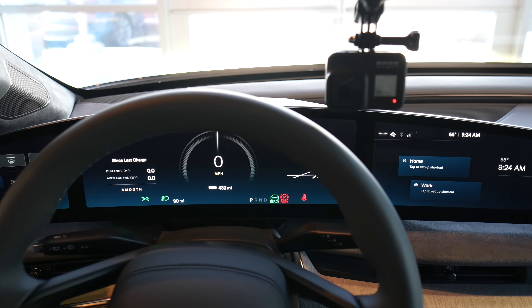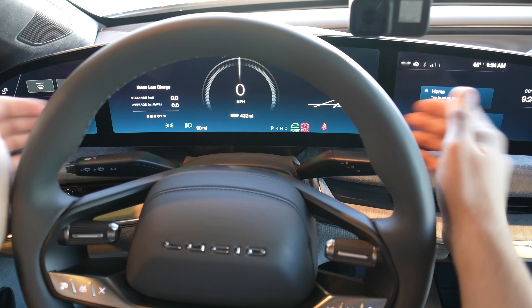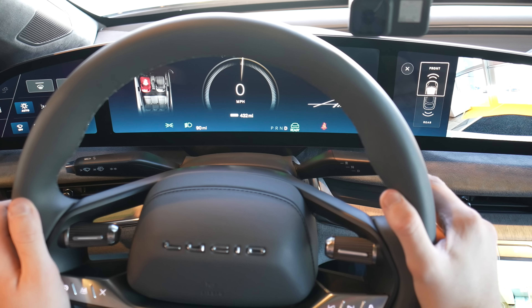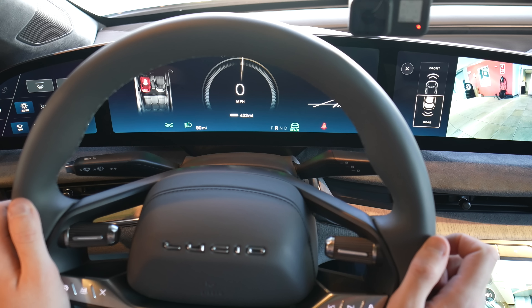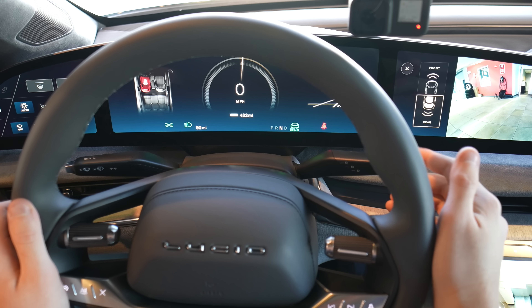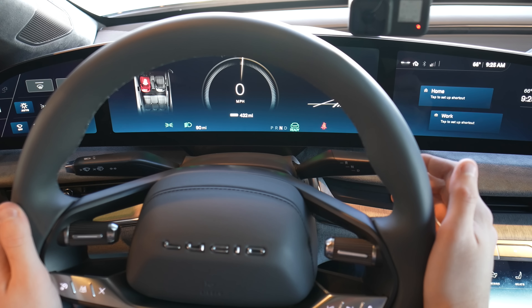Definitely not a touchscreen. The car is on and we're onto the instrument panel. We do have our gear selectors here — that's how you put it in drive. Park is at the end versus up. You can see the backup camera come up there as well, and you can also switch to a front camera, which is pretty slick. Neutral is halfway down, just like a Tesla. And we do have a seatbelt indicator there as well.